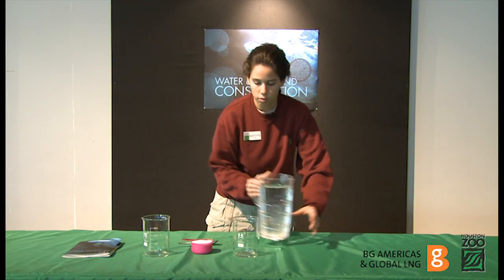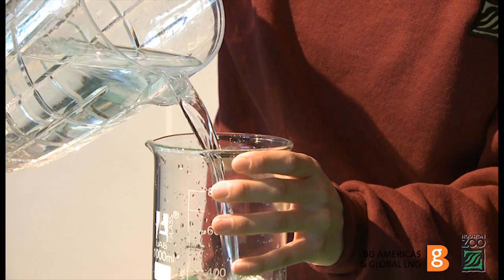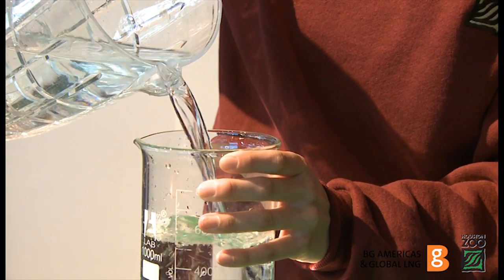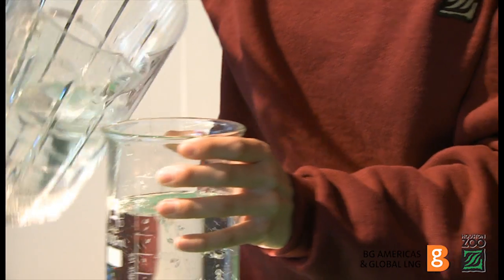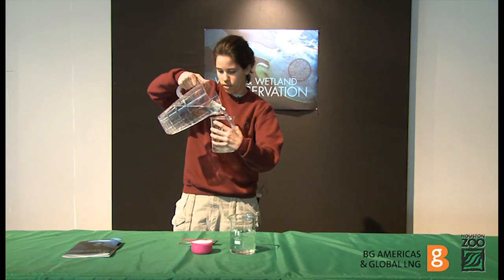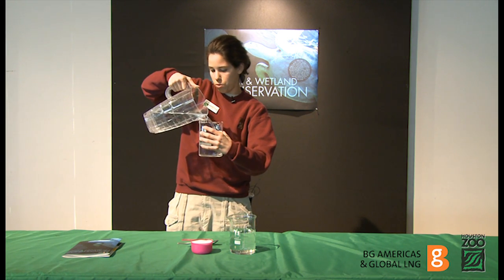First you're going to fill both beakers with the same amount of water. I'm going to start here with about 600 milliliters. You want to make sure that this water has reached room temperature.